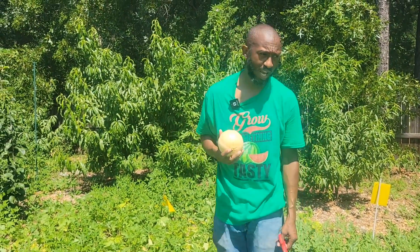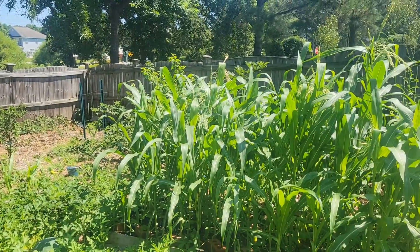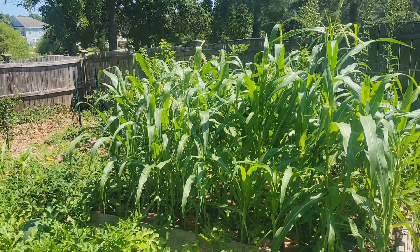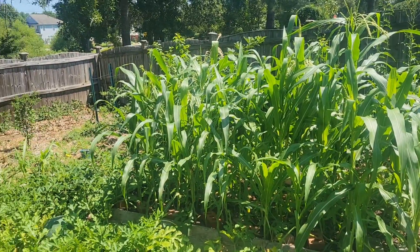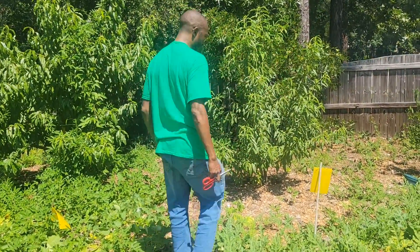Our harvest is real nice today. I want you to see my corn — my corn is still nice and green. Last year we were not able to get any corn. I made some changes, some corrections on the mistakes. Look at that corn — I didn't want to jinx it — but that's some beautiful corn. We're going to walk over and get a little closer to see what the rest of this jungle looks like.